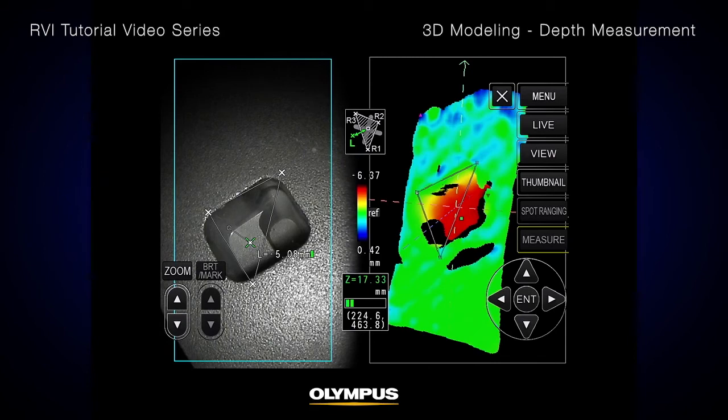After you confirm your reference plane and measurement point, press the Enter button. The distance between the point and the reference plane will be displayed. A positive value means the point is closer to the tip of the scope than the reference plane, and a negative value means the point is farther away.